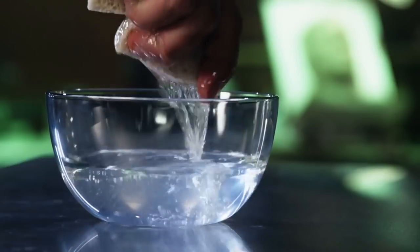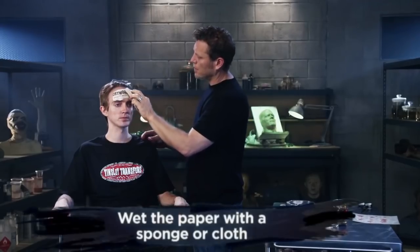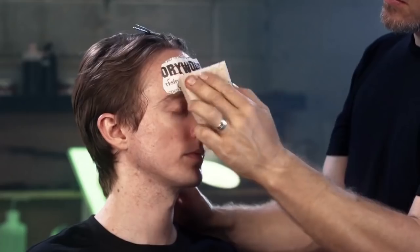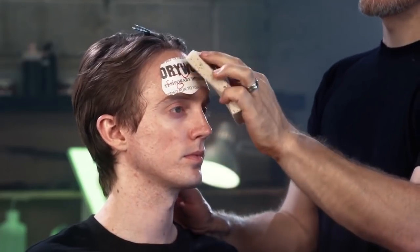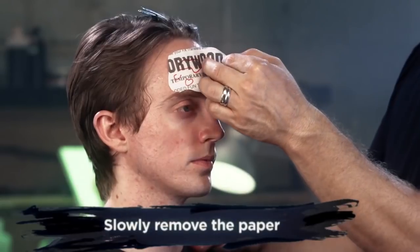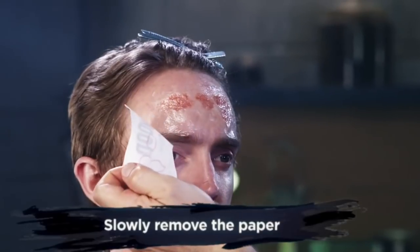Once your transfer is secure, grab your sponge and wet the adhesive paper. It is very important that the paper is fully saturated, so please don't rush. When you're ready to remove the adhesive paper, go ahead and give it one last good push into the skin and then slowly peel the paper away.